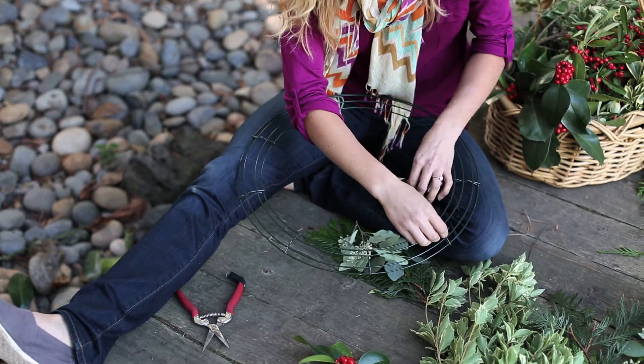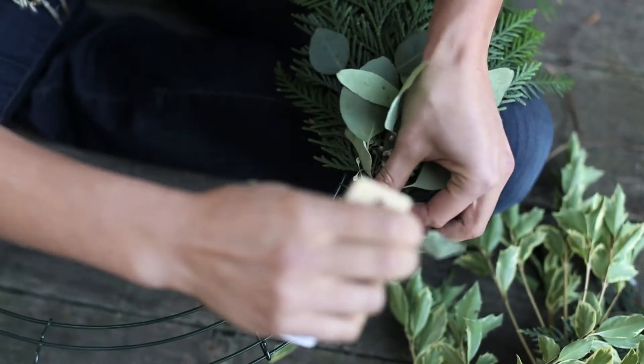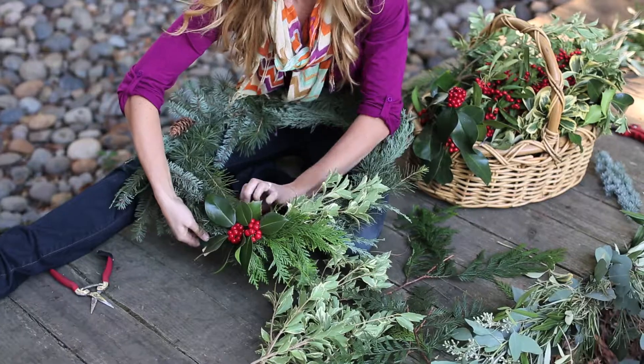Twist one end of your wire to your wreath form and wrap a bundle of greenery. Work your way around the form, overlapping each bundle and tucking in berries as you go.